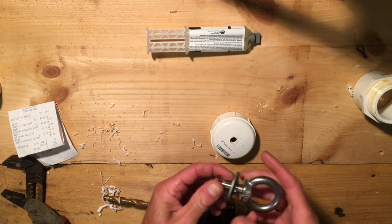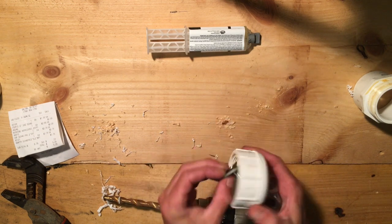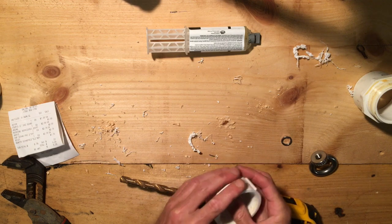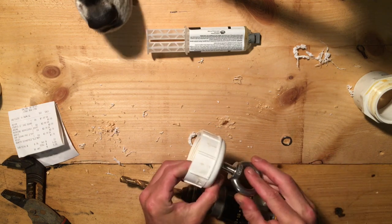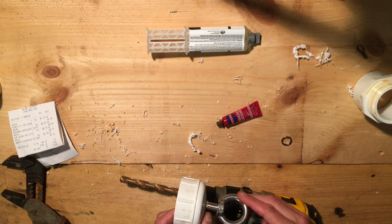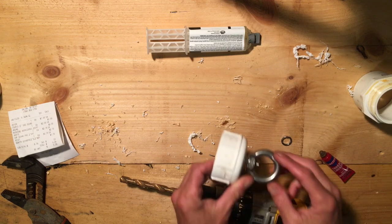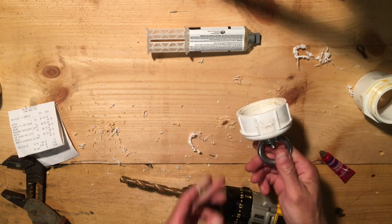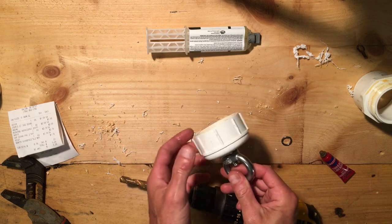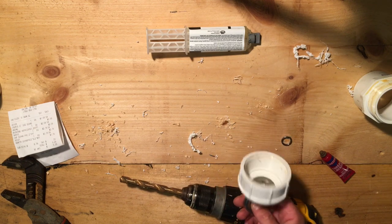Now we're going to use this eye bolt here. Make sure and get a large washer to go on the inside of this, because this is where the bulk of your pulling strain is going to be occurring. We're going to screw this on. Now another thing you're going to need is some thread locker — we've got the red high-strength thread locker. We'll apply that and lock this down so we don't end up losing our magnet. No matter how tight you make this, inevitably the current will unscrew it and you will lose your magnet.